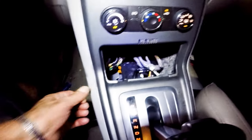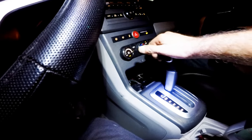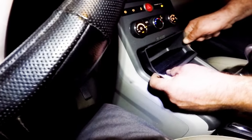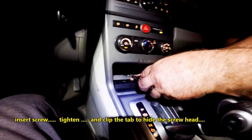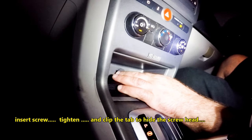Positioning the shifter all the way to manual makes it much easier to line up. After making sure all is lined up, we test all the gears. Now the storage compartment can be inserted on. Insert screw, tighten, and clip the tab to hide the screw head. And that's about it.